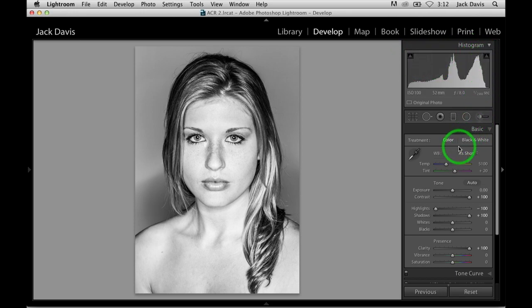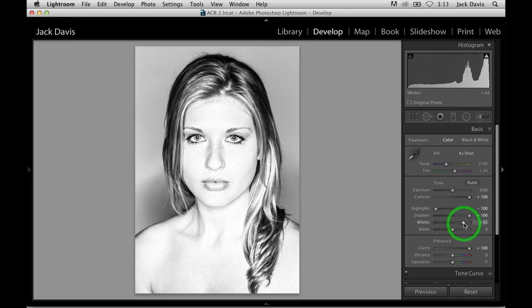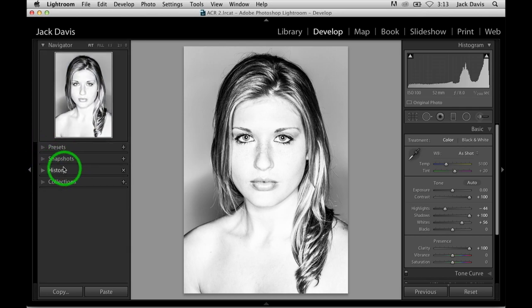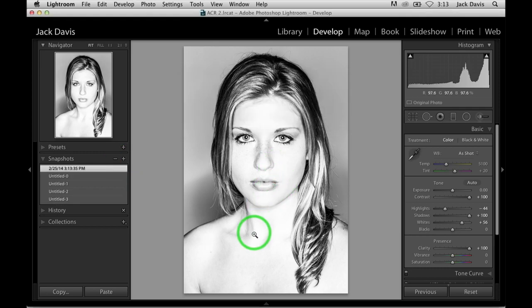Even though I've exaggerated the tonality that much, now I'm going to go into the whites and shape where I want my detail. How much do I want to blow out that detail? This is where it's going to be to taste. I don't need that much highlight detail, so I'm going to exaggerate it. This is a very dramatic, harsh image — a harsh rock star, don't mess with me look. And with that, I'll save it using my snapshots.